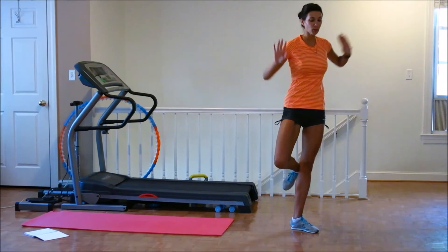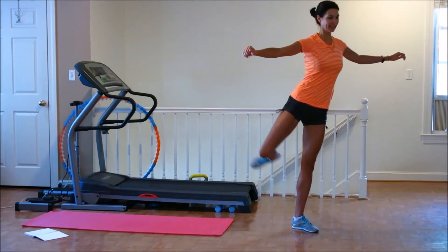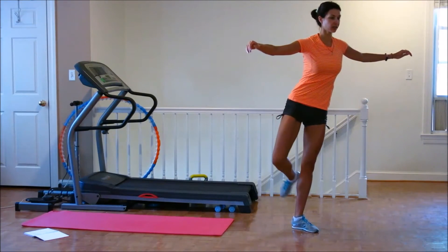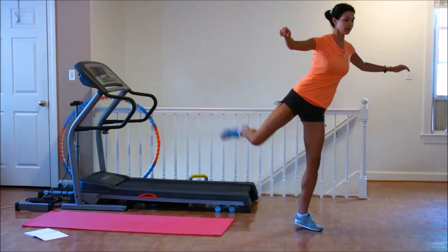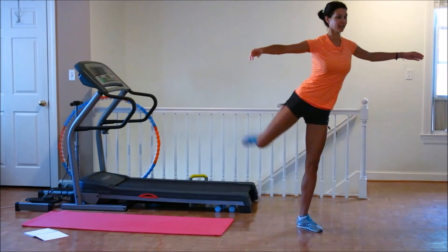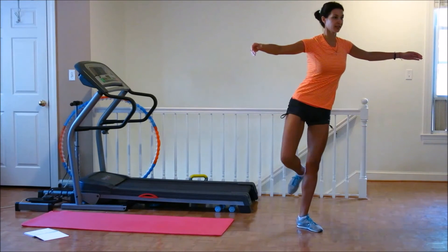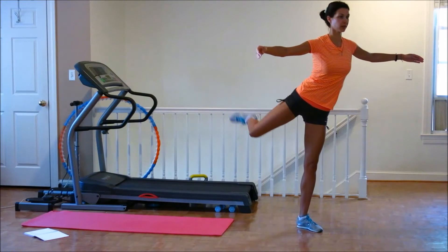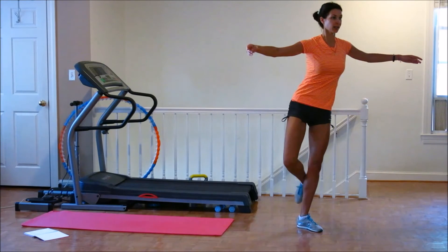And see — very easy. But if you're going to do it, you're going to have a wonderful shape, like an apple. All right, let's go. One, two, three, four, five, six. One, two, three, four, five, six, seven, eight.